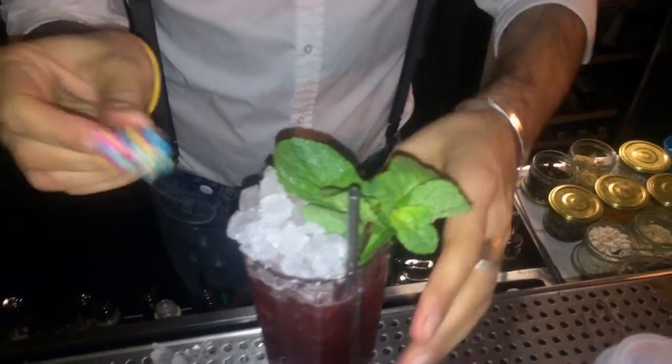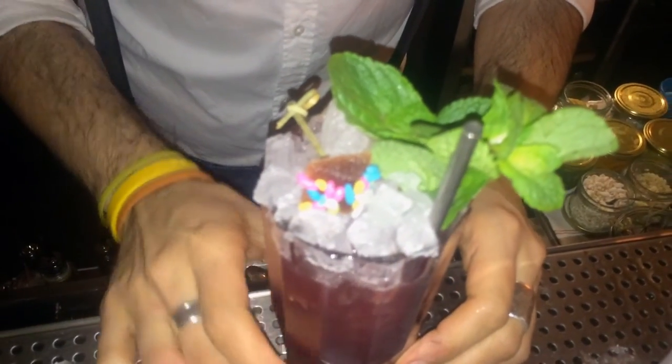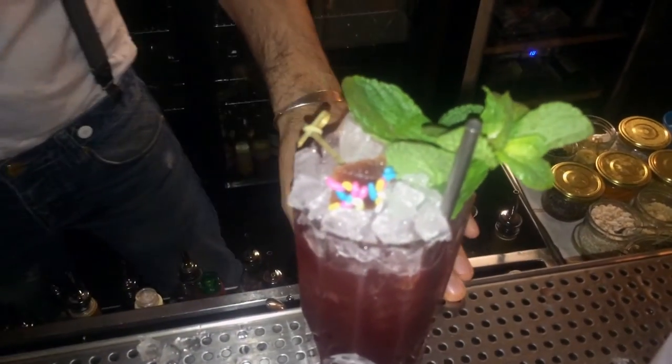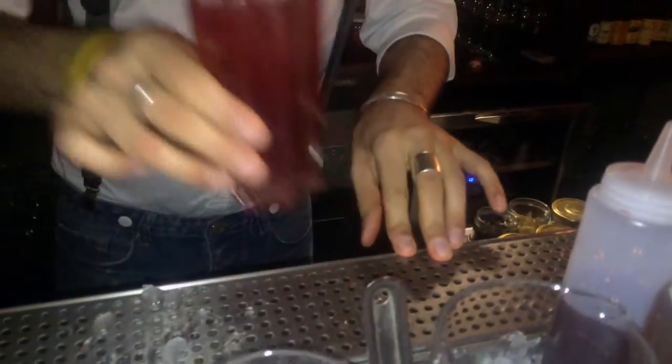We also add a candy made with strawberry, grapefruit, and cardamom — these are fennel candies, so they taste like anise. It's a candy you can eat after you drink. And this is our Aboukir Punch — enjoy, guys!